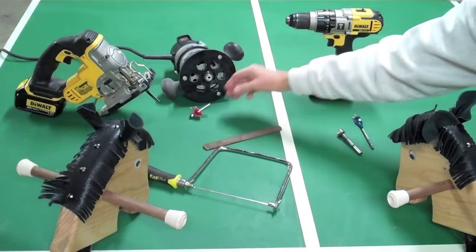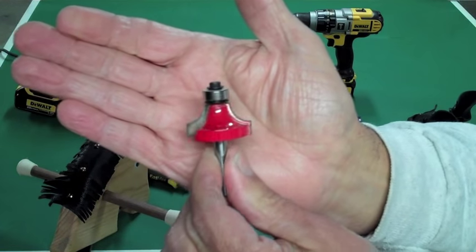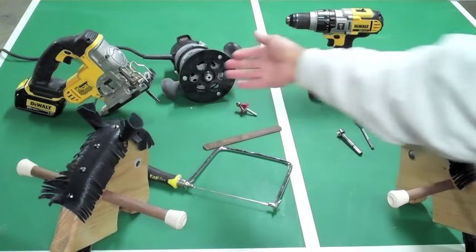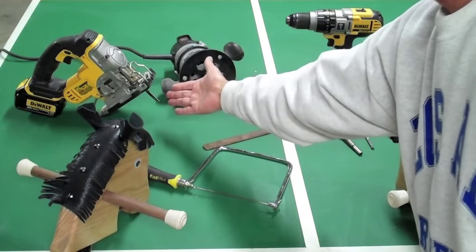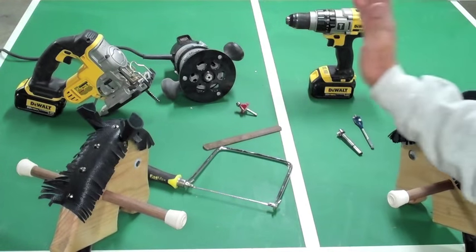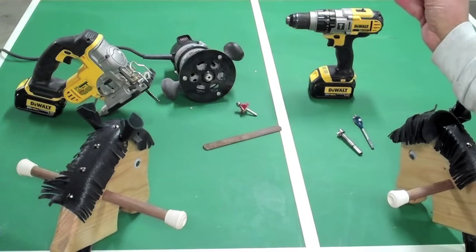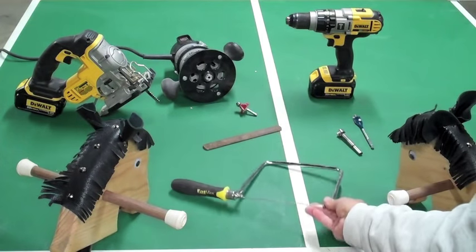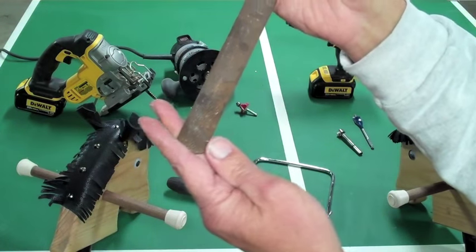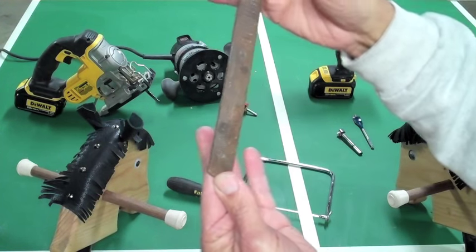If you have a router, you can use a quarter-round router bit to round the edges. And if you have a saber saw, you can use this jigsaw for cutting out the horse's head. Now, if you don't have the jigsaw or the router, you can do it the old-fashioned way with a hand coping saw. After you're done cutting out the head, you can use a Nicholson four-in-one file to clean up your edges all the way around. And if you have the patience and some sandpaper with this file, you can make all the edges round.